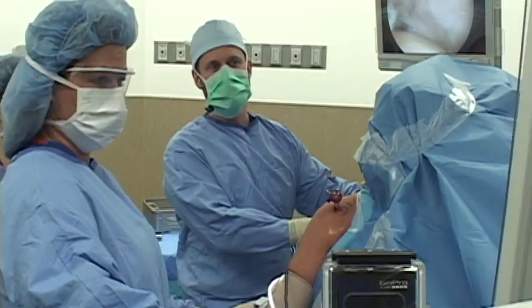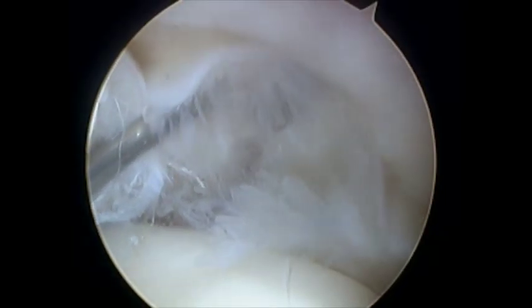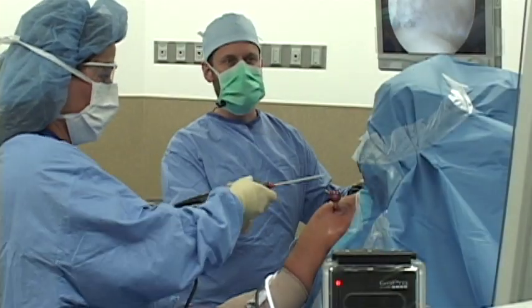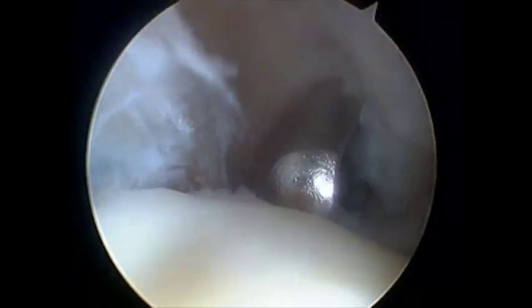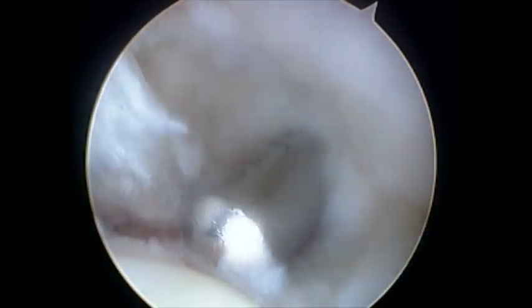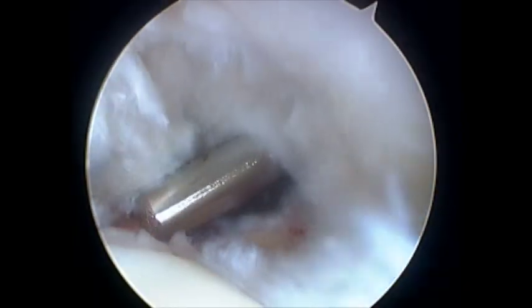Now we're going to look over to where the rotator cuff attachment is, and you can see that it looks very frayed. We'll put a spinal needle — just a needle — into that area to mark it. You can see that that's very abnormal looking, and that's where the tear in the rotator cuff is. Now we're just going to clean that area up. We're taking out torn, frayed tissue and we'll leave behind a small defect or hole. That hole is the tear itself, so all I'm doing is cleaning up the tear that was already there.